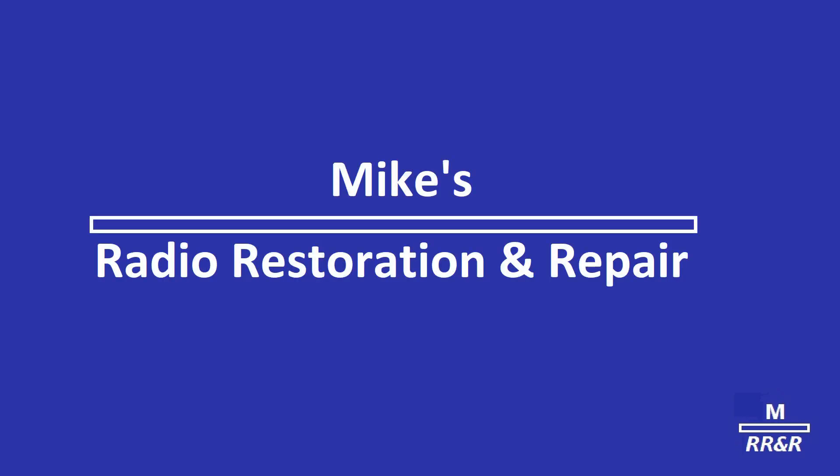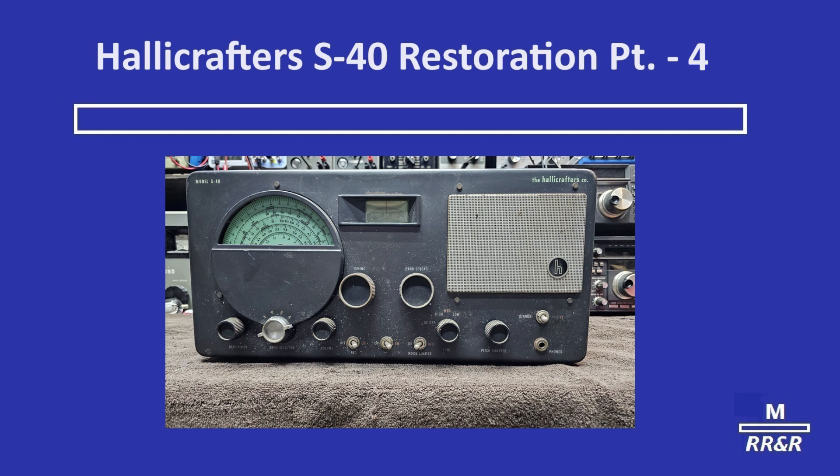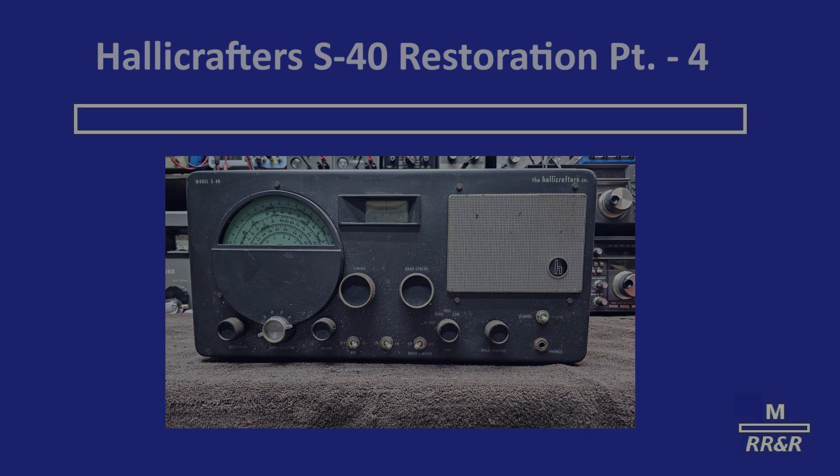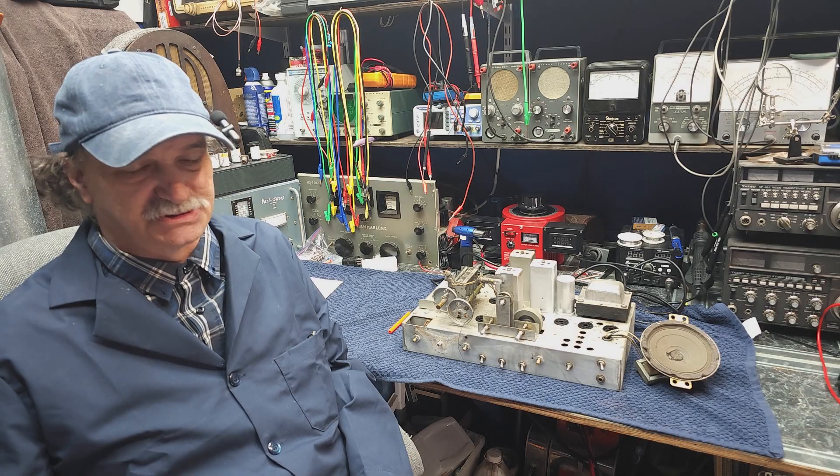Today, however, new parts like new radios are difficult to get. Therefore, when your radio needs attention, it's important that you call not just a handyman, but a highly skilled radio technician. Good day and welcome to Mike's Radio Repair and Restoration.